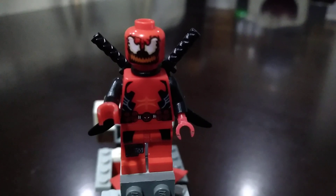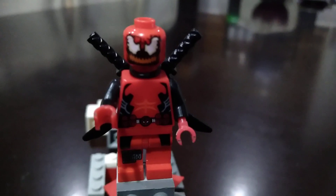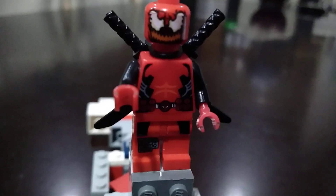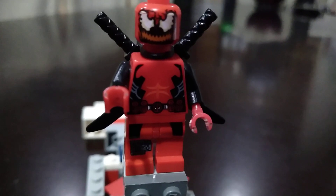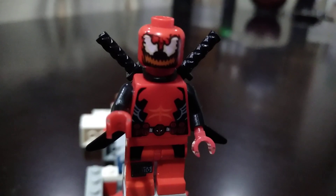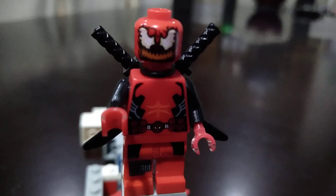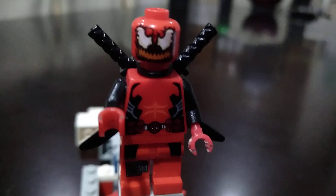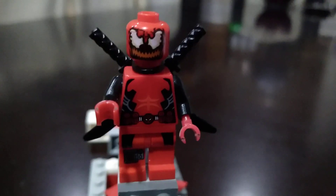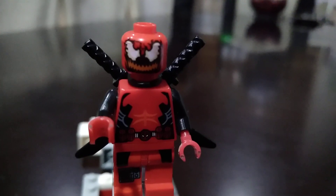Hi guys, this is Miguel Kulego. I'll teach you how to make a Venom Deadpool. I use the arms, legs, torso, hands, neck bracket, and the two katana swords from the official Deadpool minifigure. The faces are from Carnage. It's a simple custom build. Make sure to subscribe to my channel for new videos and more uploads.